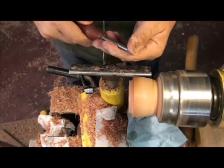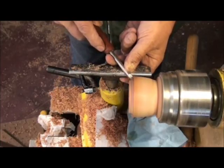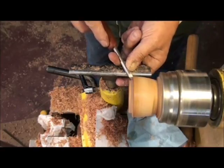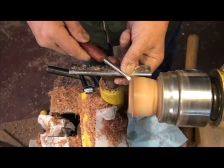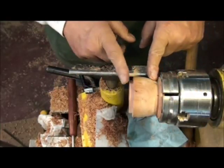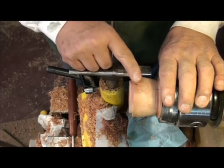I've got my lid completed. I have my little point tool and I'm going to clean up this shoulder just a little bit and fit my lid. My lid is still just a little bit tight, so this is a very good tool to make very fine cuts with. I'm going to reverse my base, jam-chuck it, and we'll finish the very bottom of that and we'll be done.